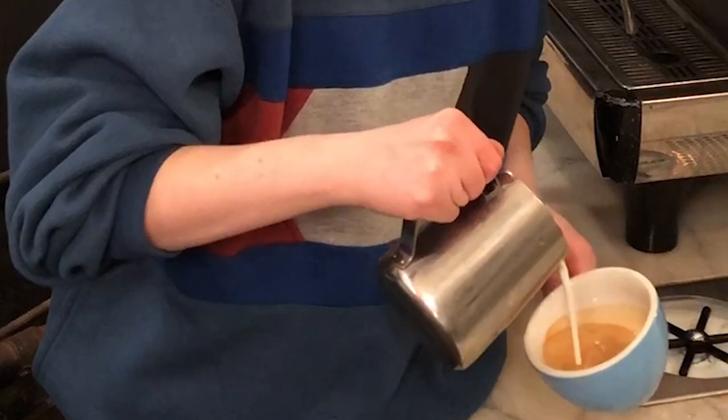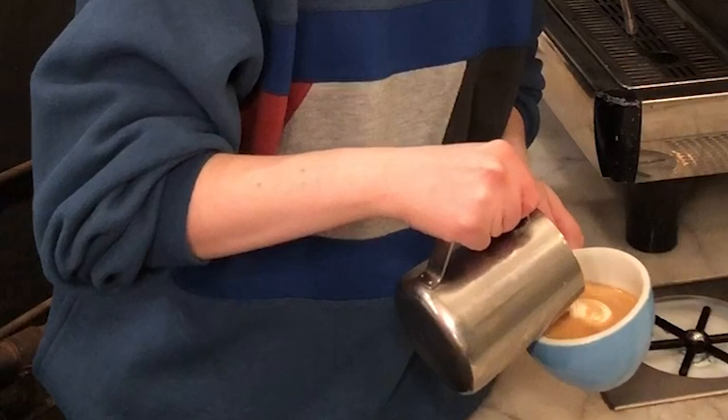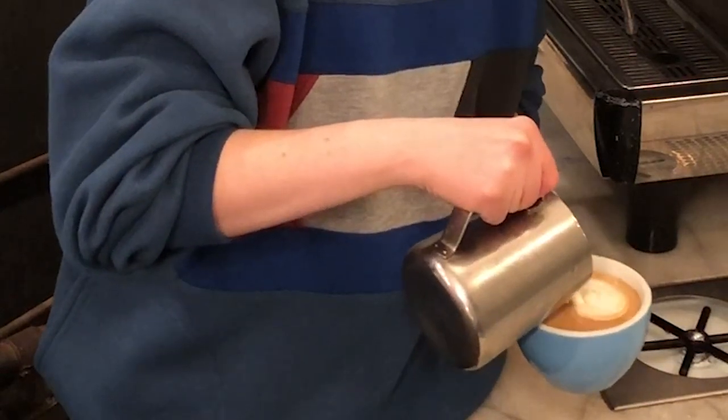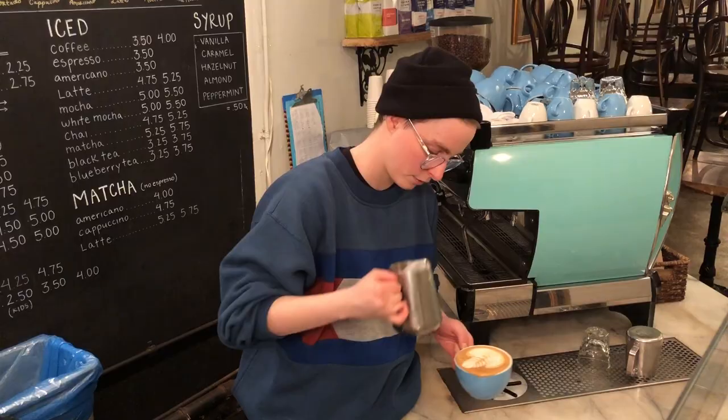This is a rosetta. So start up high, and now low — and you kind of just wiggle back and forth and pull through.